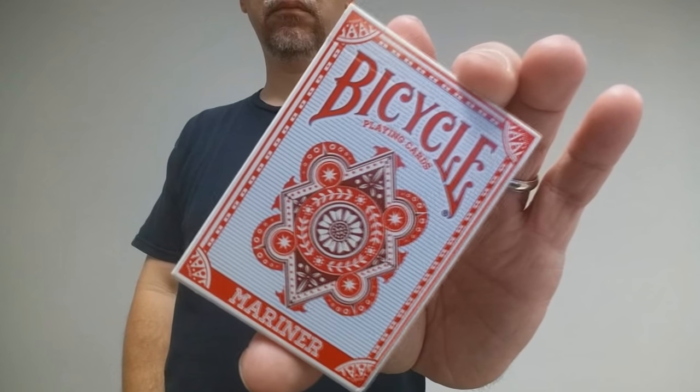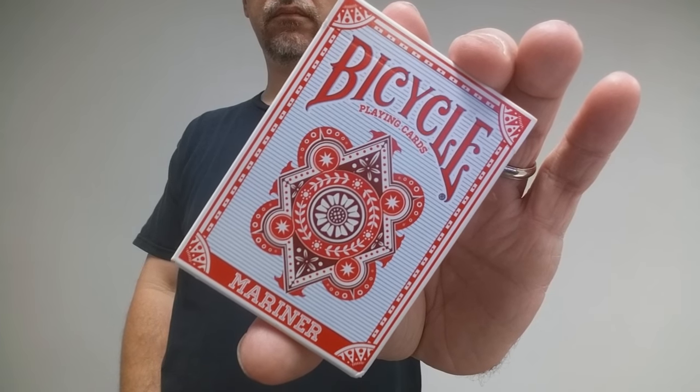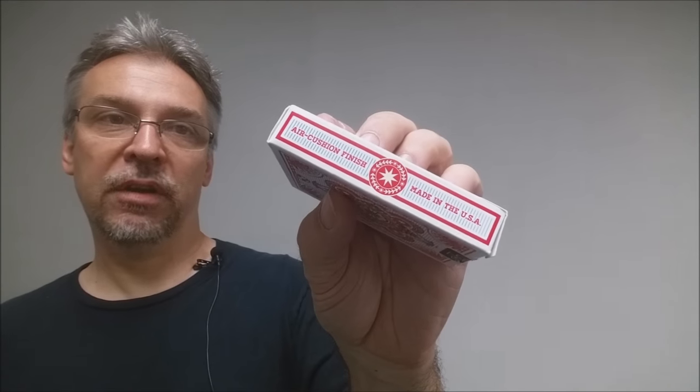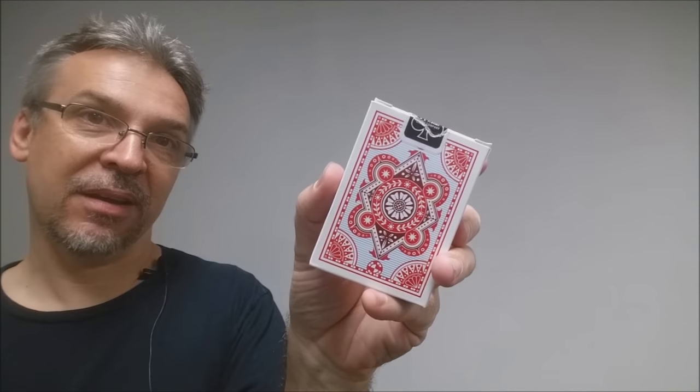This deck is available in red and blue, and they did something really interesting with the colors. The hearts and diamond suits are red or blue to match the deck color, and the spades and club suits are black in both red and blue decks. The front of the tuck case says Bicycle Playing Cards and has the Mariner symbol, and it says Mariner at the bottom. It says air cushion finish, made in the USA. The bottom has ad copy, the top has a tuck seal, and the back features the back design of the cards.